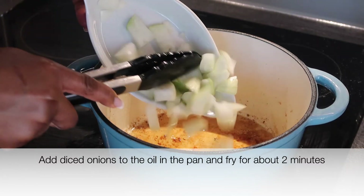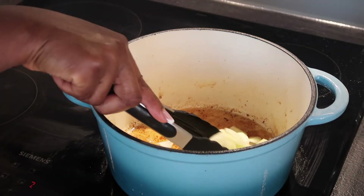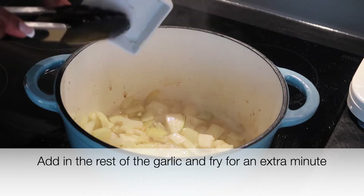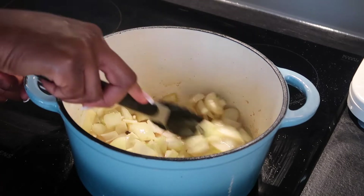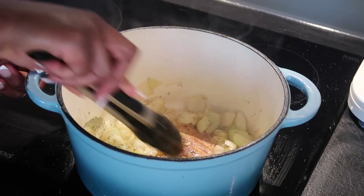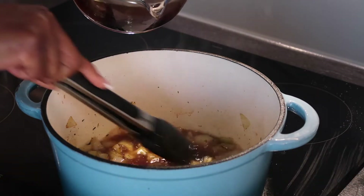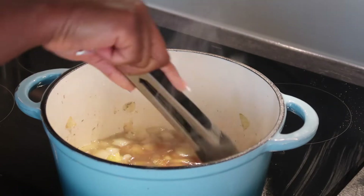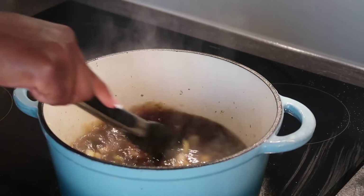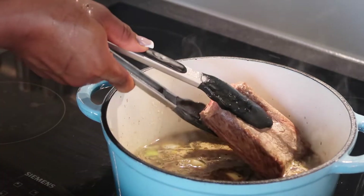For the onions, you can use red or white — any would be fine. Add them back into the oil from the short ribs and give it a good mix, frying for a while before adding the garlic, since garlic burns a lot quicker than onions. Fry the garlic for about one minute, then add the mixed herbs and fry for one more minute. Next, deglaze with the beef stock we prepared earlier — deglazing means adding a liquid and scraping the flavors from the bottom of the pot. We're using beef stock here because it adds extra flavor and helps build on the flavors in the dish.